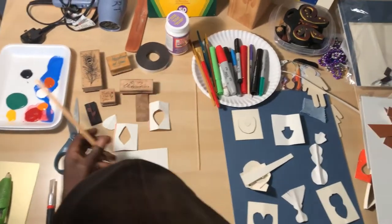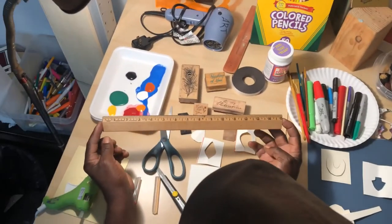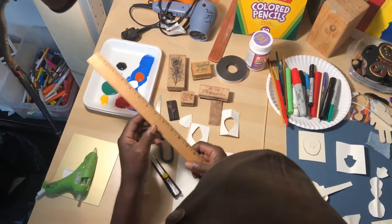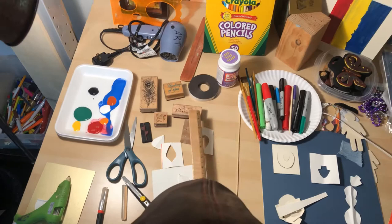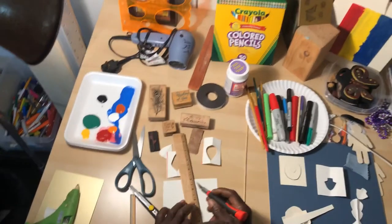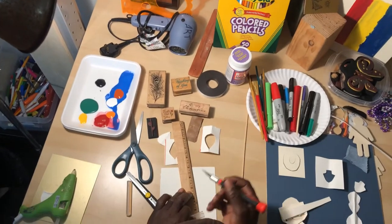Next, you want to always have a nice firm ruler. Wood is good, but metal is even better because you want to use it when you're cutting, tracing, and making your design. This is going to be very important.